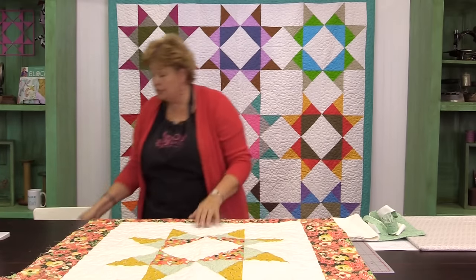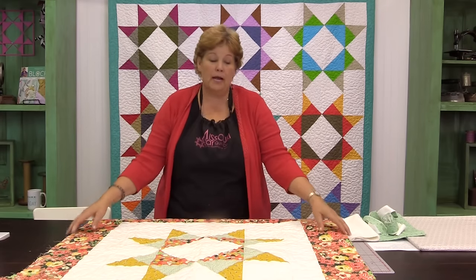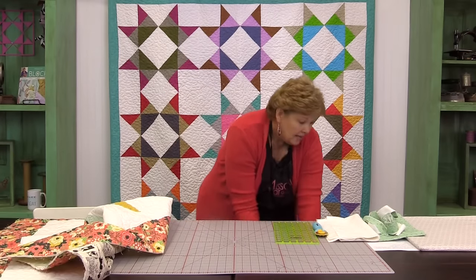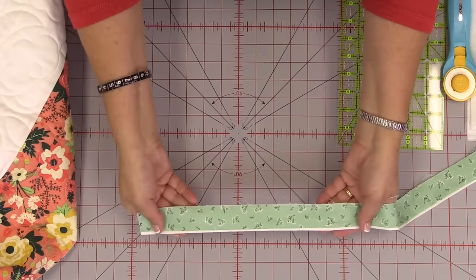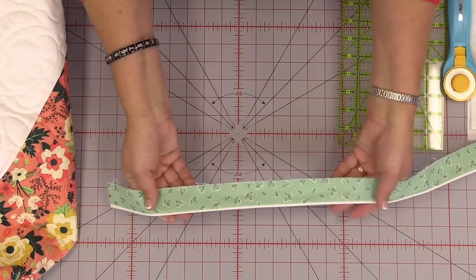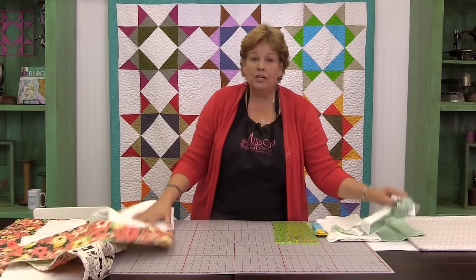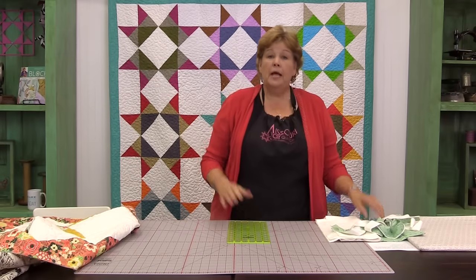Now what I really want to show you in this tutorial is how to make that awesome flange binding — the binding made with two colors so it looks like piping. Take a look at this — this is our binding. Doesn't that look like I've put a little tiny piece of piping in there? Just a perfect, perfect little binding. And I want to show you how to do that. We're actually going to put it on here so you'll know exactly how to do it.